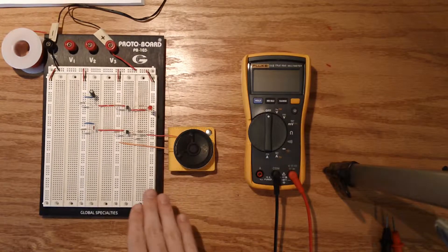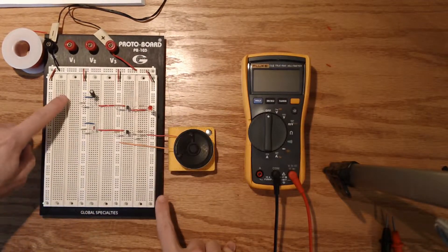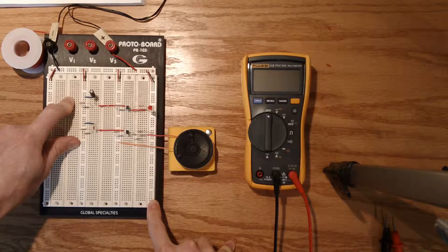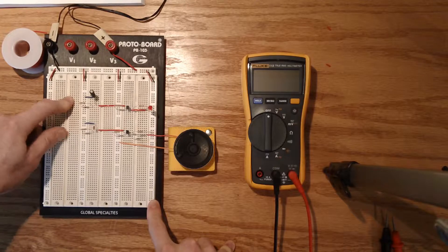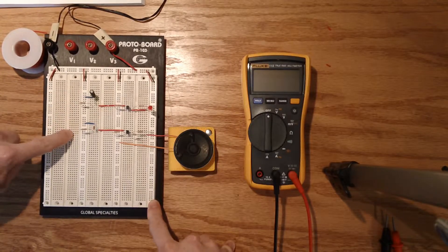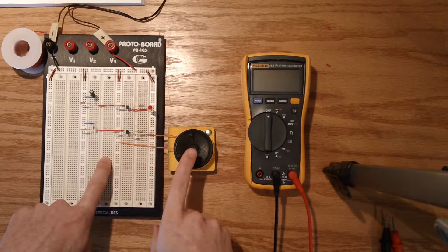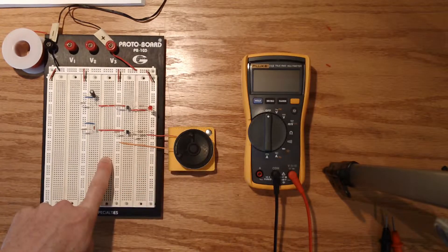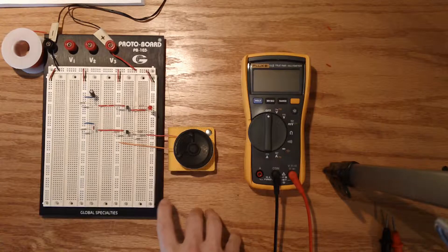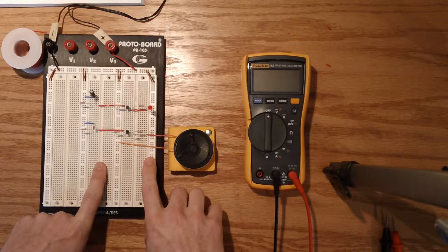Hi everyone. We are on Experiment 11, Step 2. This step called for us to keep the original circuit from Step 1 on the board and reproduce it in a modified fashion for Step 2. I originally had created the Step 1 circuit in the middle of the board, so I had to move the entire thing up the board in order to make space. This is the Step 2 circuit, and because we are dealing with a speaker in this setup, I am going to grab the camera and handhold it so we can put the camera right up to the speaker, because it is a very faint sound that we are listening for. But before I do that, I will explain what is different about this circuit.